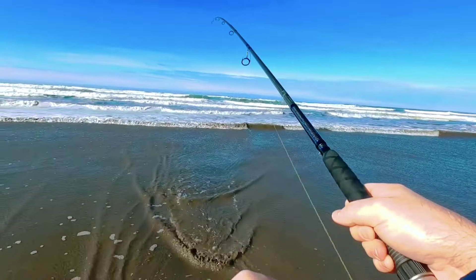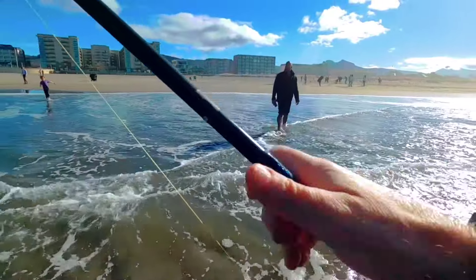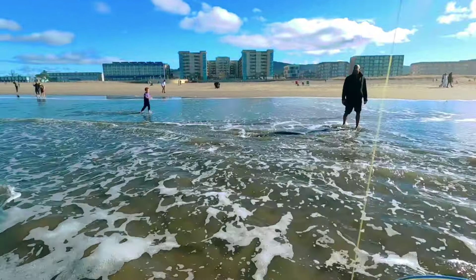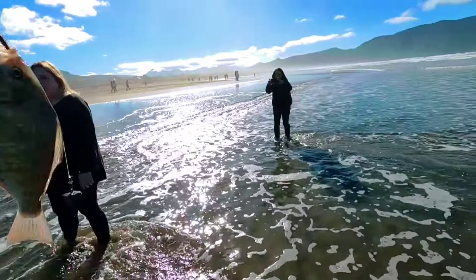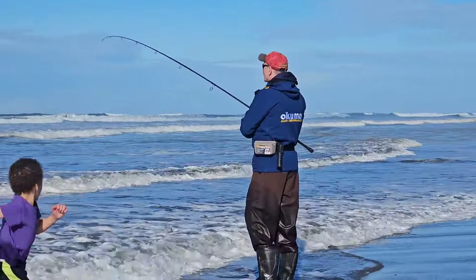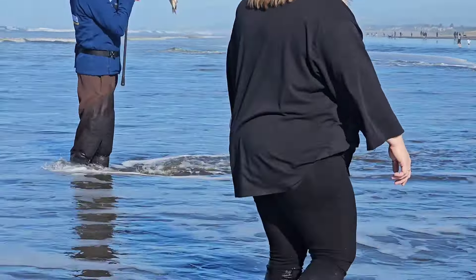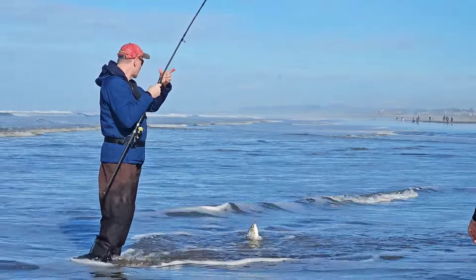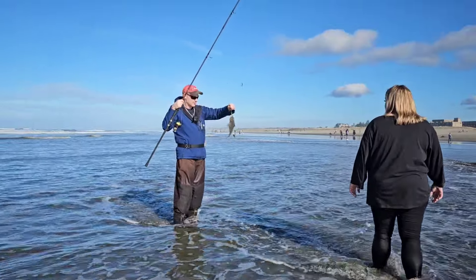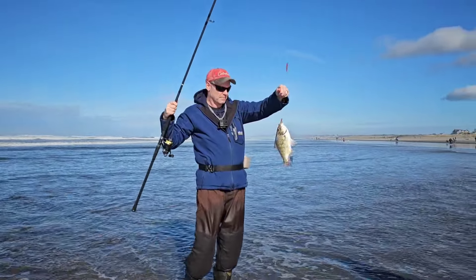It felt like a good tug — he's swimming toward me right now. That's a surf perch! Yeah! I'm just doing catch and release today. Look at the fish sailing — look at that guy! There we go.